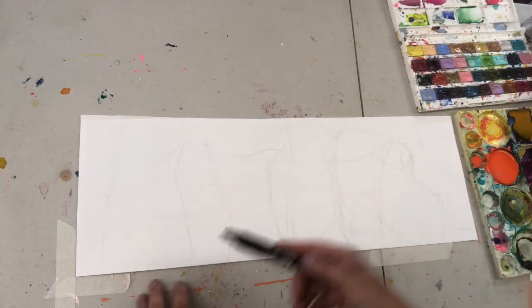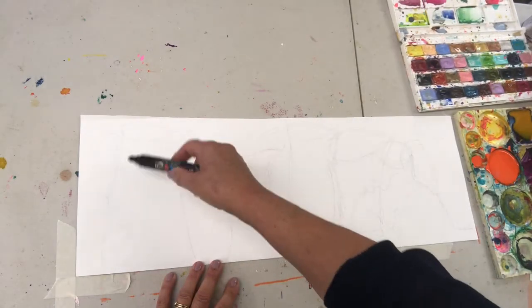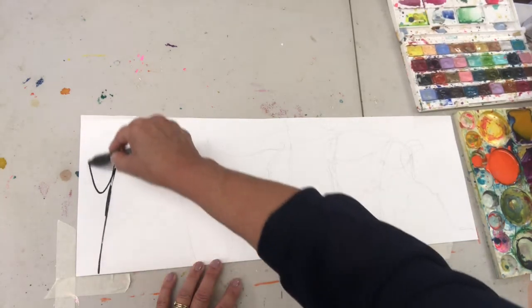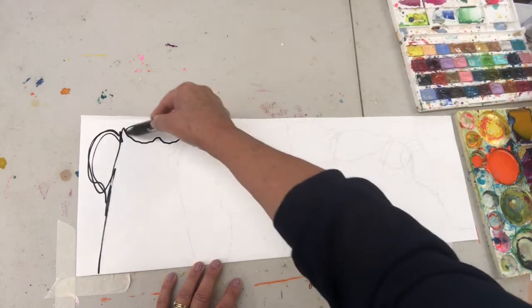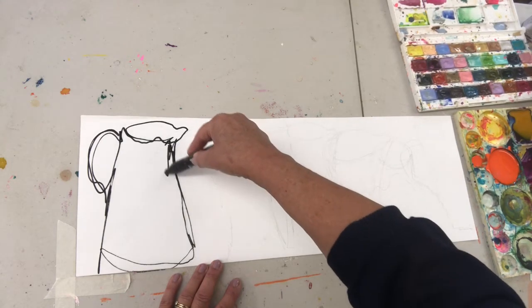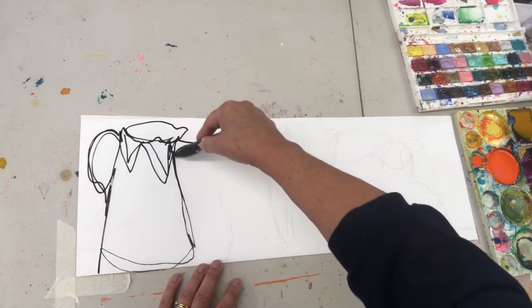I'm going to start to draw really freely so that I hardly take my pen off the paper at all, getting lots of shapes and lines. I'm just going to keep on moving, not worried about shapes crossing over — that's absolutely fine. Then I'm going from one shape to another, one jug to another.